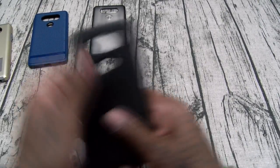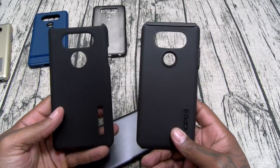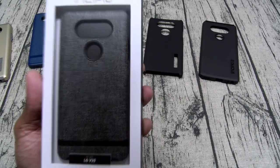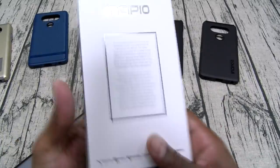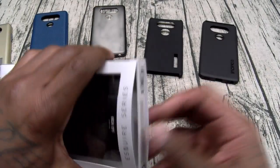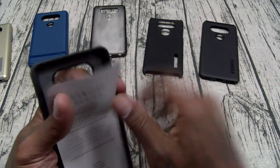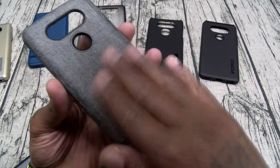Now my favorite case from Incipio — we got the Esquire Series. This one is $35. You've seen this one before. No drop test scale on this but this is a fashion case — the Esquire Series. This one is dope.